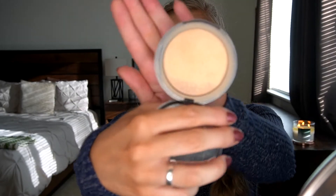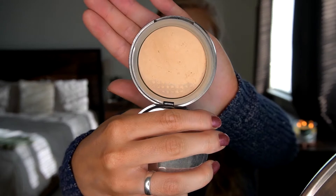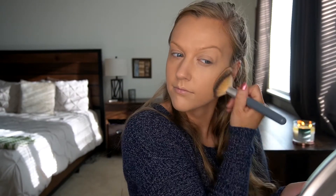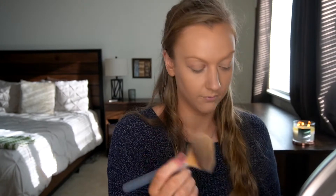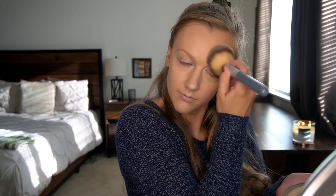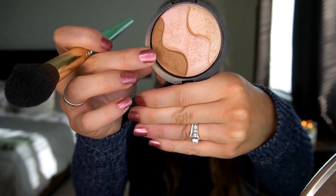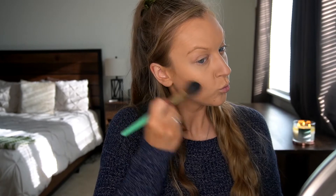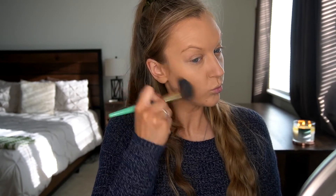And then we have LORAC — it's nearly gone. I've halfway project-panned this thing, I'm so proud of myself. So this is powder and you're just going to powder up your face — that's gonna make it nice and dry so that you can apply the shimmering... what in the world is this?